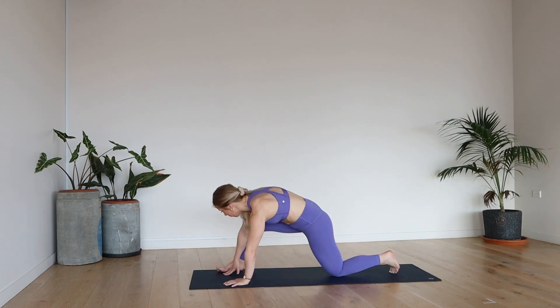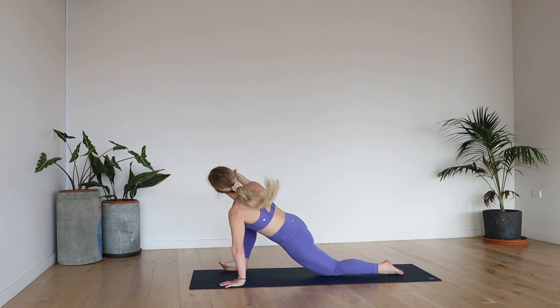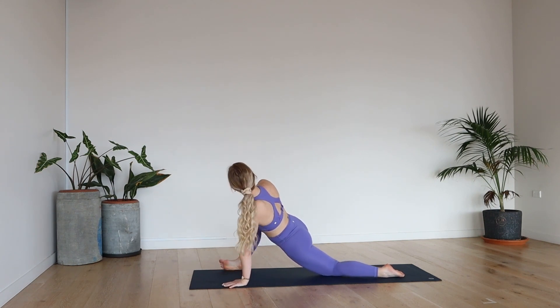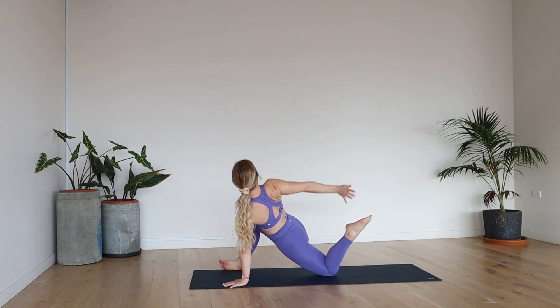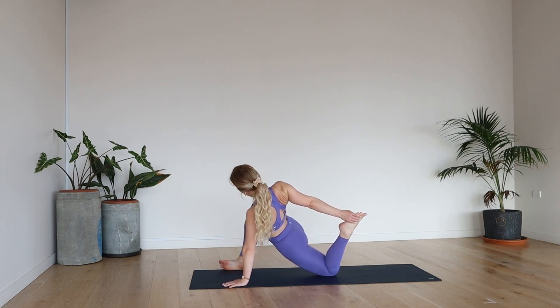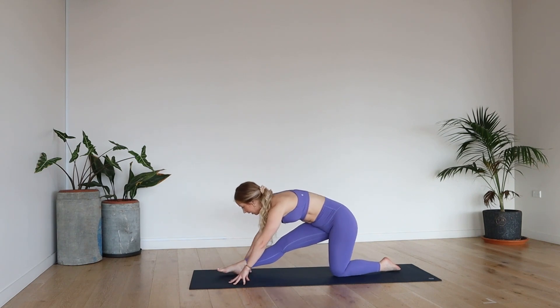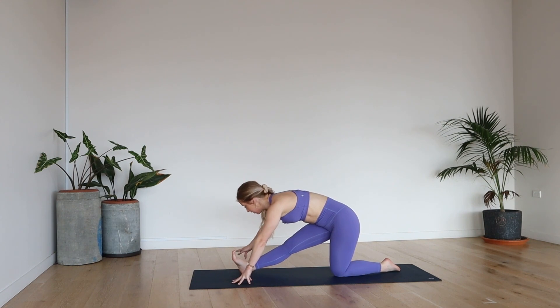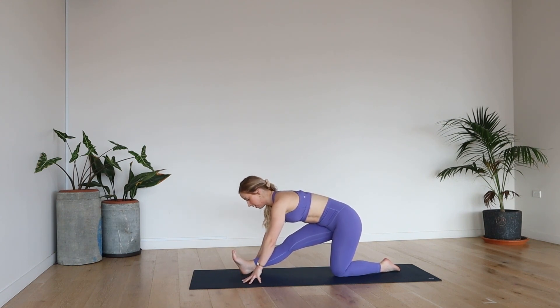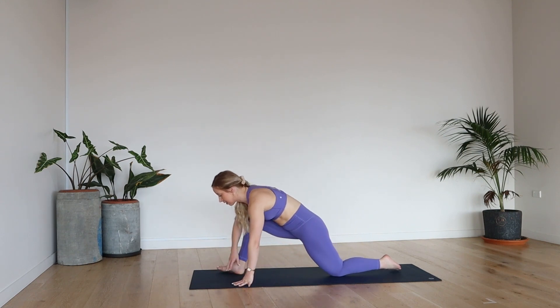Let's do the other side — inhale, exhale, right foot outside of the right hand. You can either stay here or push the right palm inside of the right knee and press it away. Optional to bend through the left knee — right hand comes behind and grabs the foot, pull that heel in for a quad stretch. Take a deep breath in and exhale, let it go. Framing that right foot, exhale — extending that right leg nice and high, lifting up the tippy toes. Take a deep breath in, lift through the tailbone, push the chest forward, squeeze your shoulder blades. Exhale, little fold. Take a deep breath in and then exhale, release. Come back to tabletop.